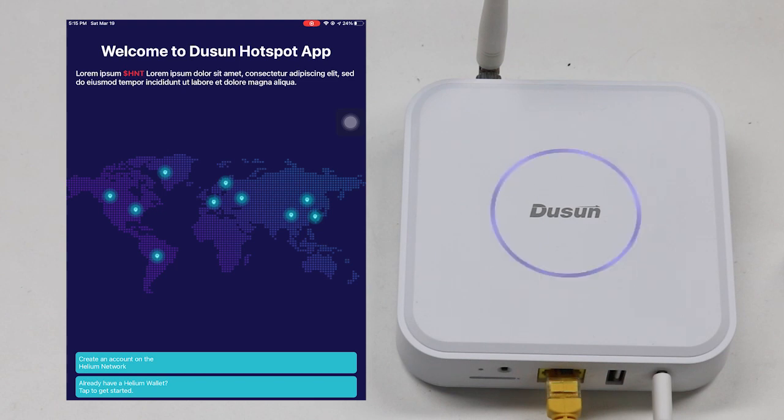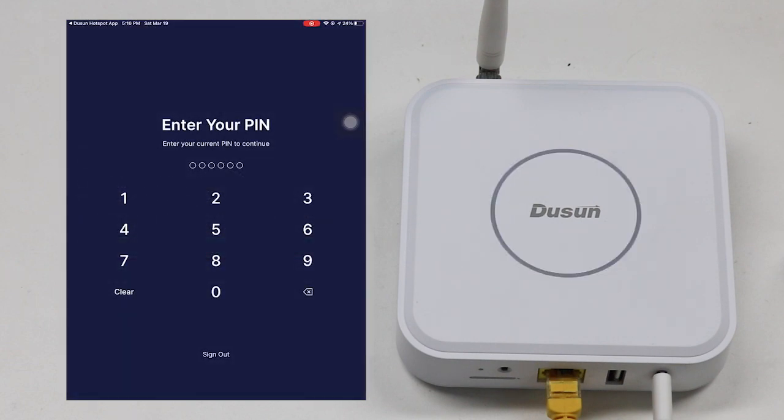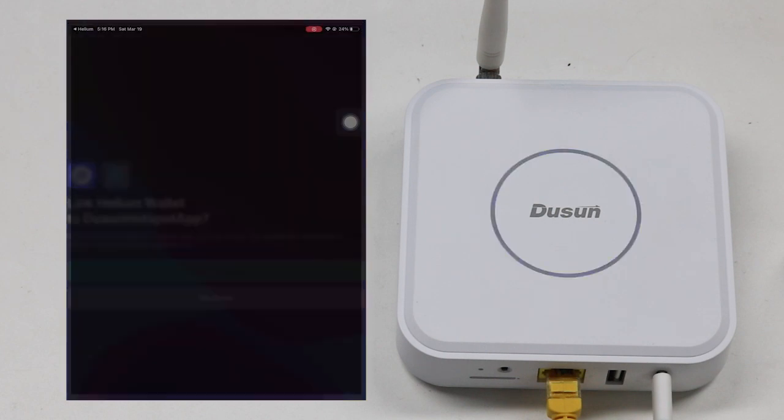First of all, the user is required to have an account in the Helium network. If not, the user needs to register first in the Helium network. Now I'm going to link my Helium account with the Helium network to the Doosan application. First, click tap to start, sign in with Helium hotspot, and insert your pin code of the Helium wallet. Confirm that you want to link your wallet with the Doosan Helium hotspot application.